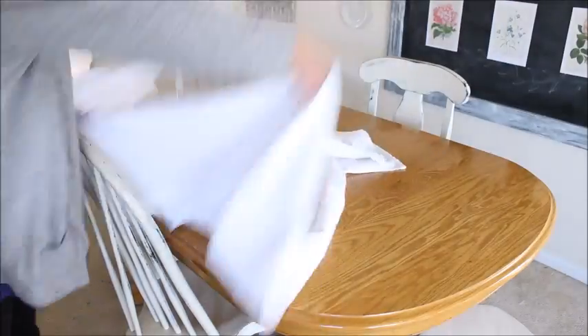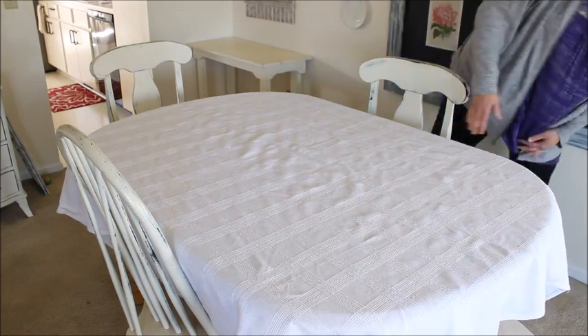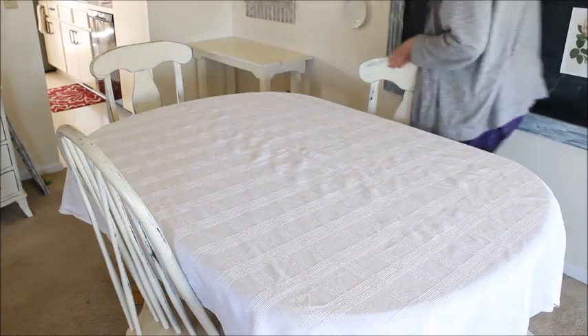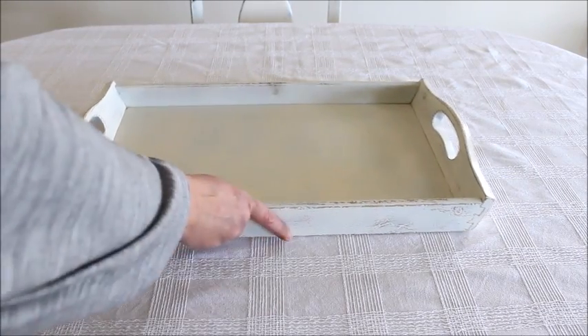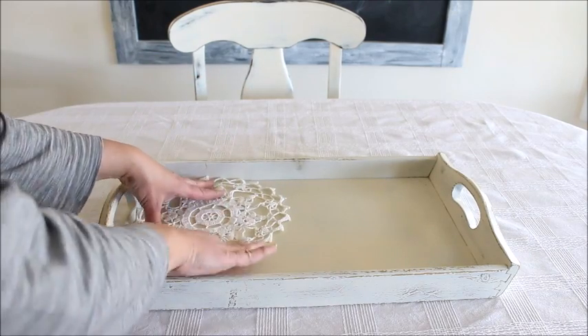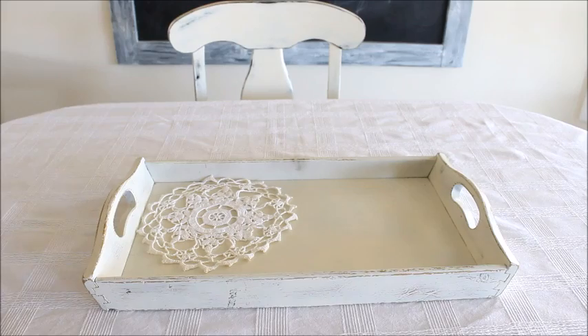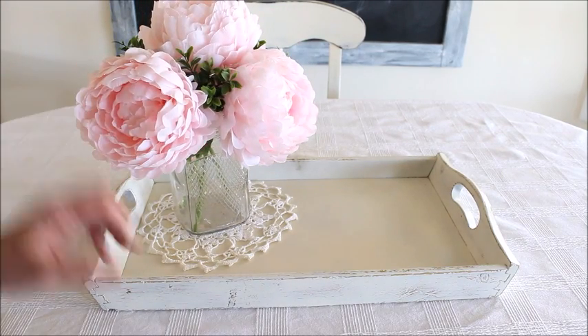To help hide the not so favorite color of my dining room table, I added my favorite white tablecloth. To start building a centerpiece I added a distressed white tray. On top of that I added a doily to add softness, and to top it off I added a floral arrangement in a glass jar.